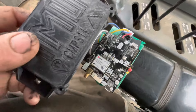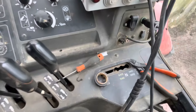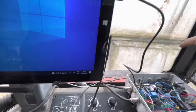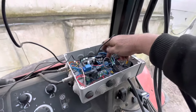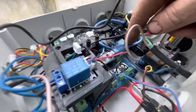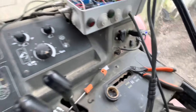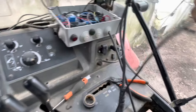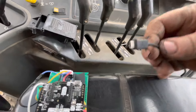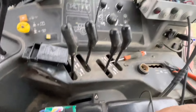On va essayer de ranger tout ça là-dedans. Normalement, ça y va. Moi, je suis branché en USB. Donc ici, je pars de ma tablette. J'arrive au petit hub USB qui est là-dedans. Et de là, il y a une dérivation ici qui va vers le nano, et une autre qui va courir dans le tracteur jusqu'au petit module TENSI qui est là-dessous. TENSI 4.1 pour info.